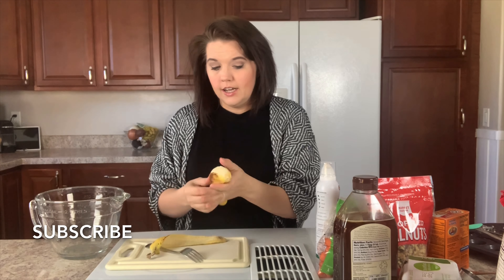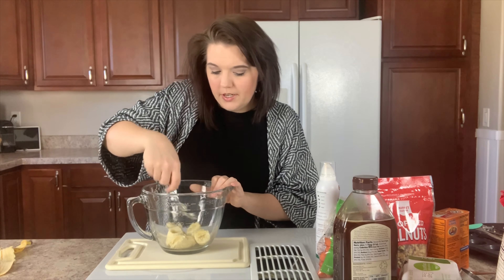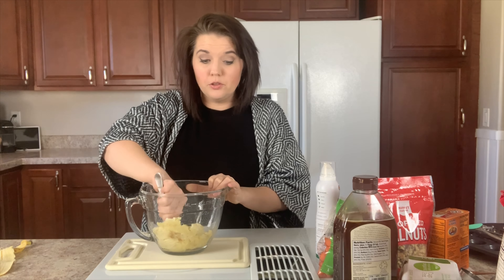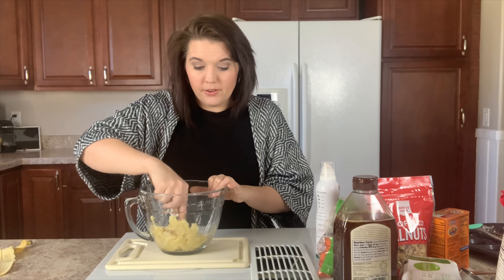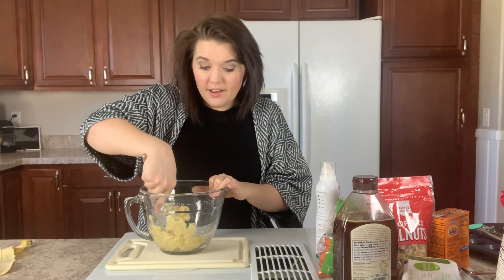For today's recipe I'll be starting with one ripe banana. I'm going to go ahead and open this banana and then smash it into my mixing bowl. I like adding bananas because it adds extra sweetness without adding extra refined sugar. I'm using honey in this recipe but I'm only going to be using a quarter of a cup, which if you look at some muffin recipes they have up to a cup — sometimes more — of sugar in them.